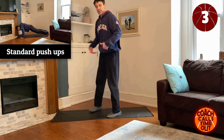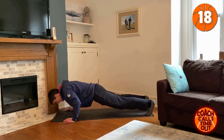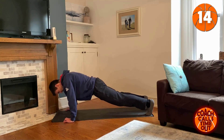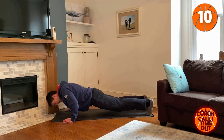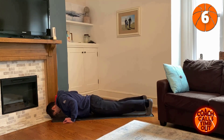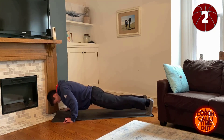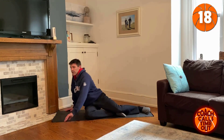Now we're going to get into push-ups. It's just going to be set to 20 seconds. The repetitions aren't as important — you're just going to go at your own pace for 20 seconds. Arms shoulder width apart. Now we're going to rest for 20.